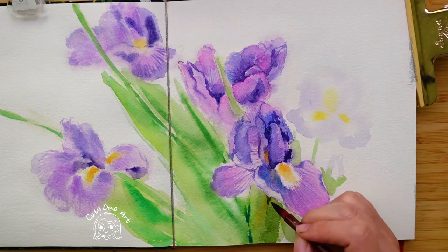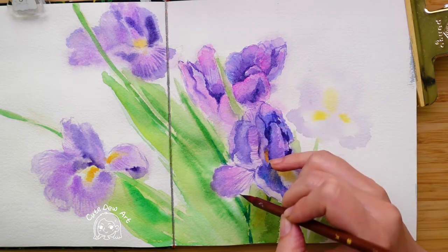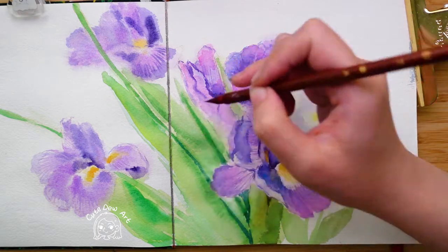When the leaves are dry, distinguish the main leaves. Here it is not completely dry — you can feel the water when you touch it, and you can feel the color spread a little when you paint.